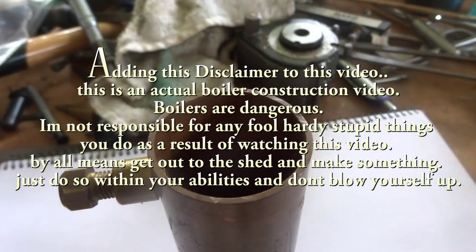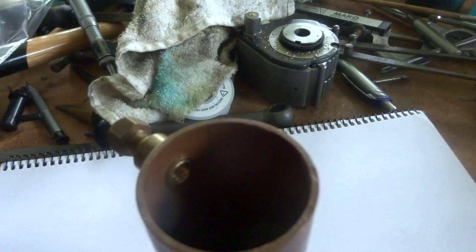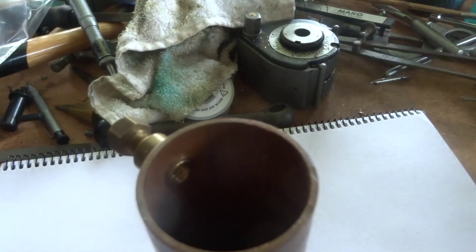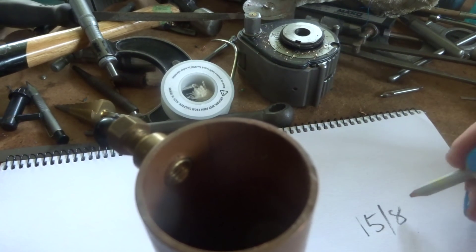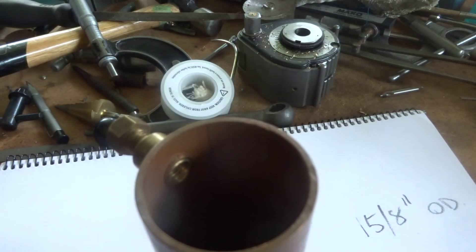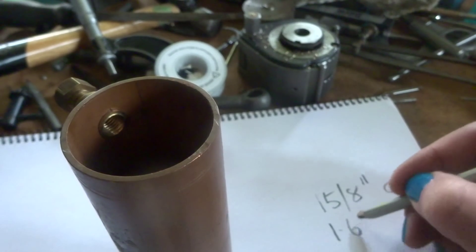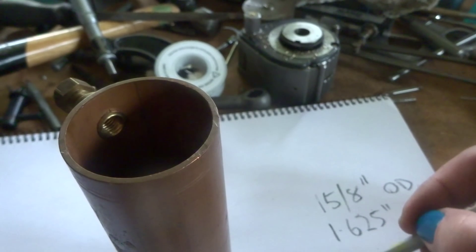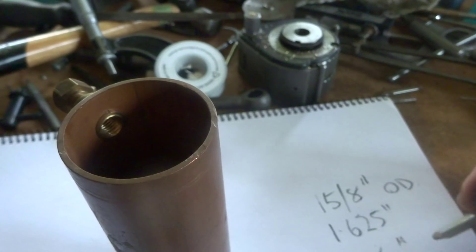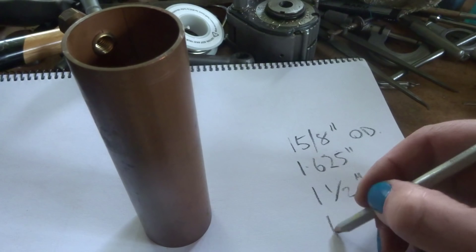And I've got some copper which is 1.2 millimeters — about 50,000 thou copper sheet there, heaps of it, so we can cut a bit of that out. I've been measuring this up and this tube is imperial measurements. We have a look: it's inch and 5/8 outside diameter — that's 1.625 inches. And inside diameter is inch and a half, pretty well exactly — so that's 1.5 inches.